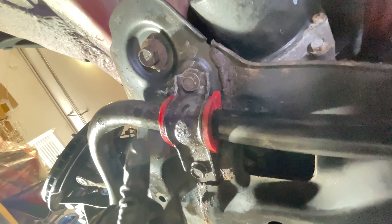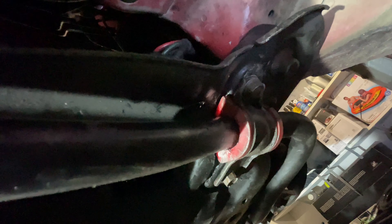Bushing number one is installed, and bushing number two is also installed. The front sway bar bushing swap is done.